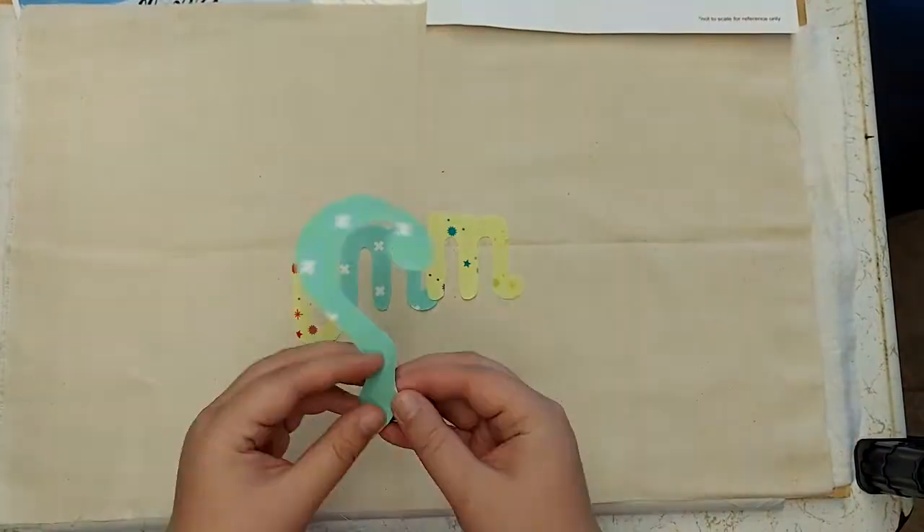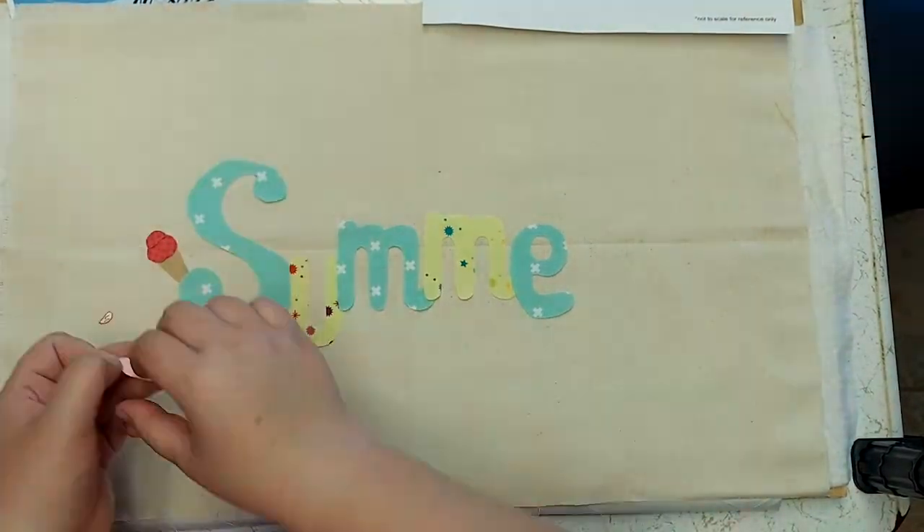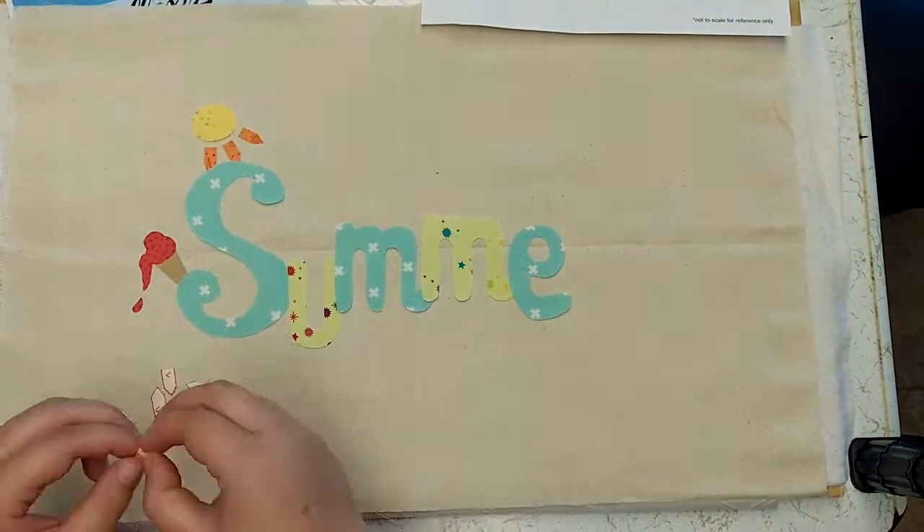Now I'm going to start placing all my pieces onto my background fabric and ironing them on, holding and pressing for 10 seconds on high heat, no steam.